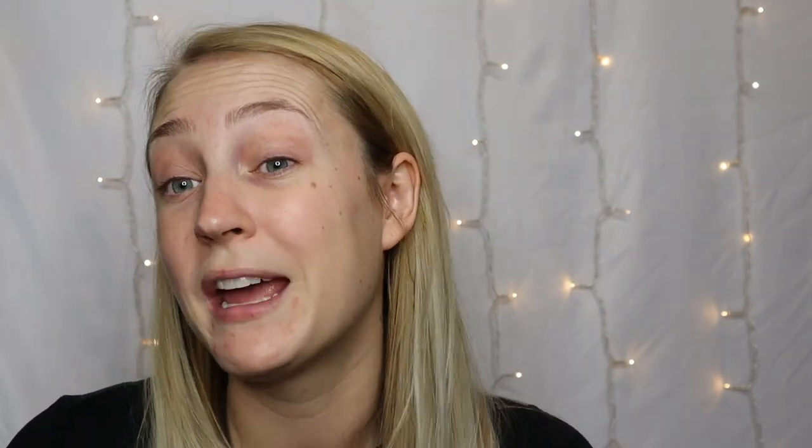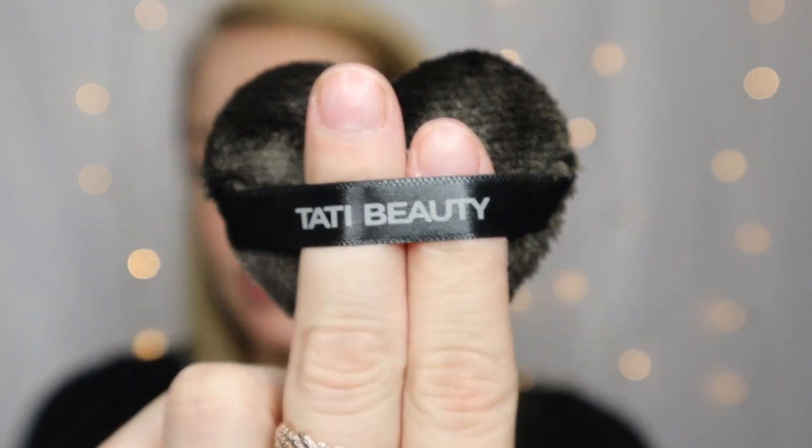So you get one larger triangle guitar pick-looking shape. This one is supposed to be for your primer, your foundation — you can use it for concealer, setting powder, and contour. And then you've also got this little heart-shaped one. They all have these little ribbons for you to stick your fingers in so it's easier to hold, so that you're not touching this side of it. The little heart one is supposed to be for highlight, or when you need a smaller edge, or even throughout the day just to do touch-ups.